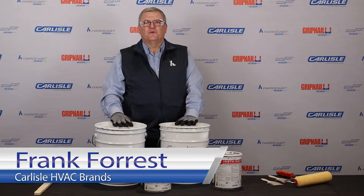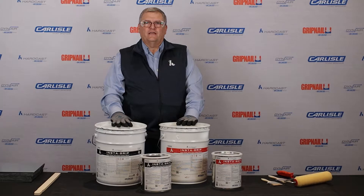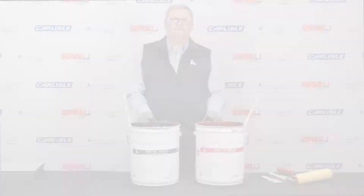Hi, Frank Forrest, Product Manager with Carlyle HVAC Brands. Today we want to talk to you about the newest solvent-based adhesive from the Hardcast Group, which is our Instagrip. It is an immediate tacking solvent-based product offered in a true red and a true black color, made here in the USA. We want to talk to you about application tools, some troubleshooting, some maintenance items, and actually how to set up your sprayer to spray this product.